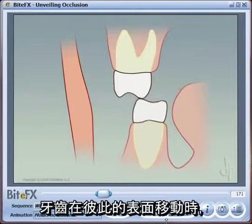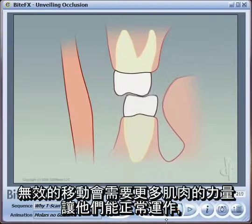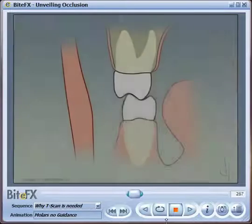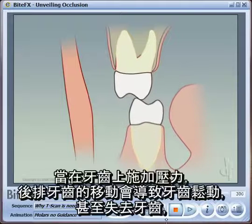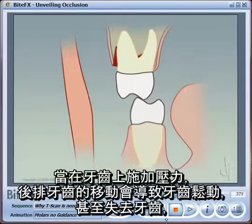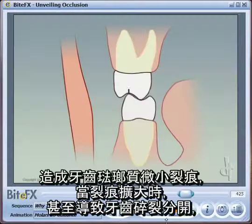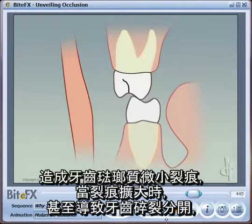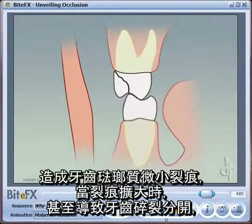As the teeth move across the surface of each other, the enamel slowly and eventually erodes away. The cusps disappear and the teeth get flat, making them more inefficient. You need to use more muscle energy to make them work, which puts pressure on the sides of the teeth. The back teeth start to move around and you get bone loss at the side, allowing infections to get in down the side, which can eventually lead to the loss of the tooth. The forces also create micro-cracks in the enamel that can generate big cracks and eventually the teeth break apart.